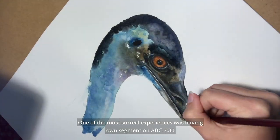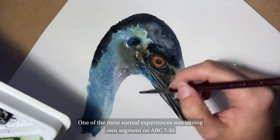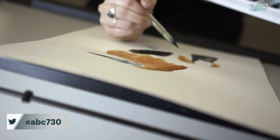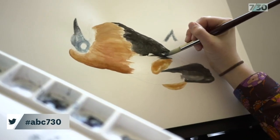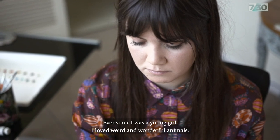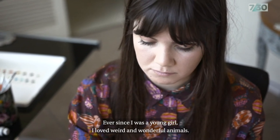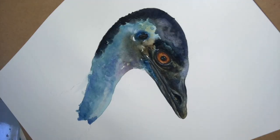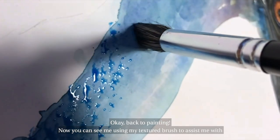One of the most surreal experiences was having my own segment on ABC 730. Ever since I was a young girl I loved weird and wonderful animals — I've always had a weird array of pets. And being featured on Studio 10. Ok, back to painting.